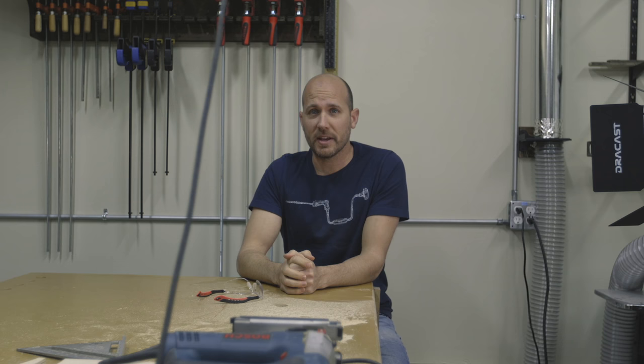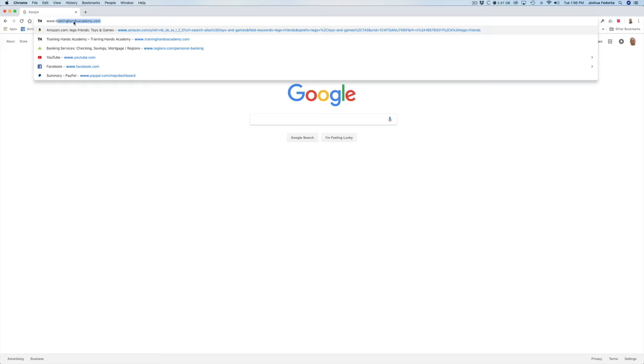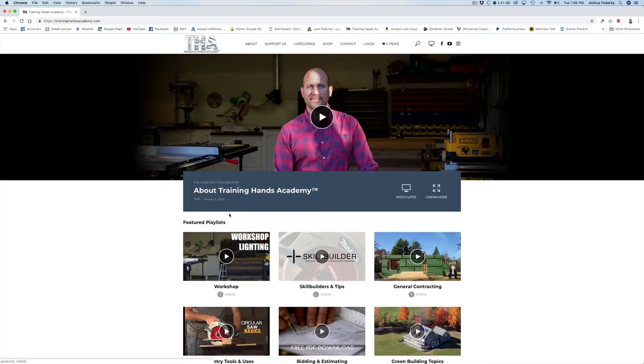That's going to do it for the jigsaw today. If you're interested in learning more about other tools and their uses, head over to my website and click on my playlist called Tools and Uses. If you have any questions, leave a comment below or email me at any time. It's been an honor being with you today — be well and stay safe.